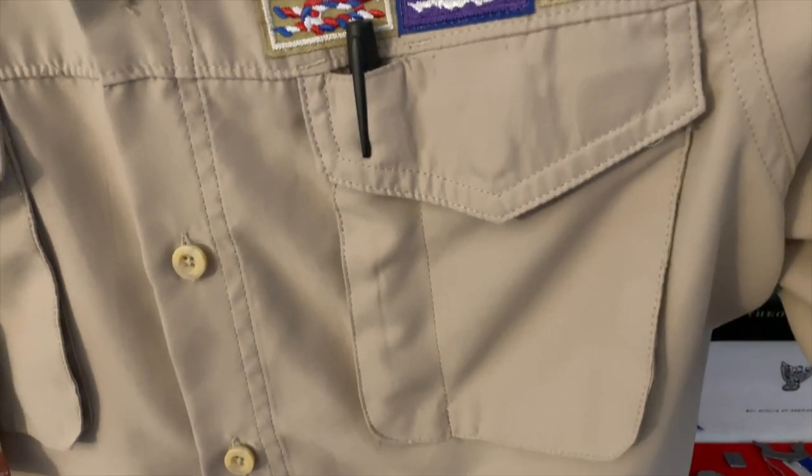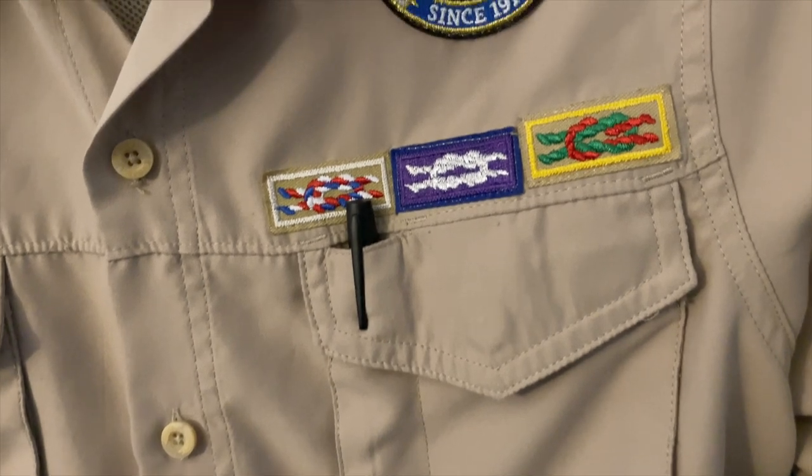Hi, Mr. Maloney here with a new episode of the Cub Master Minute, presented by Pack 457 in Zealienople, Pennsylvania. In today's episode, we're going to talk about the knot patches that you see above the left pocket on some scouters' uniforms.